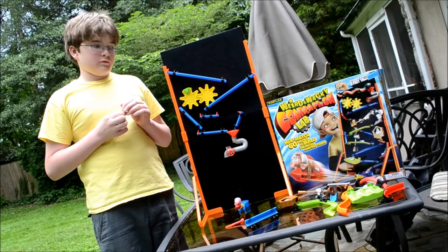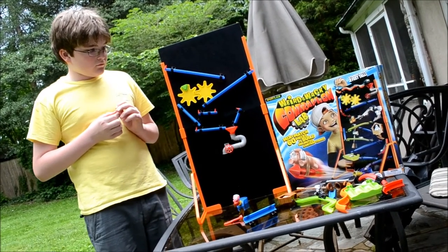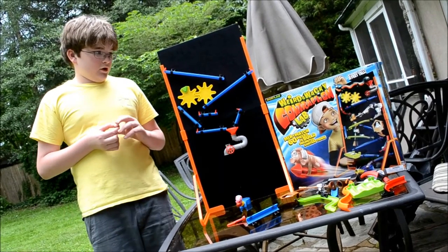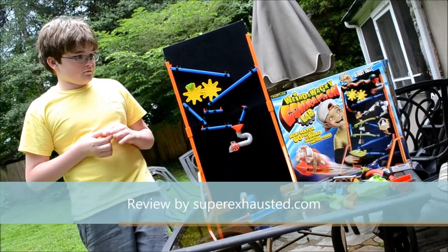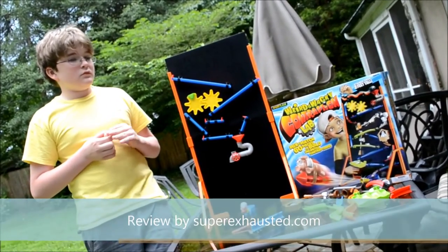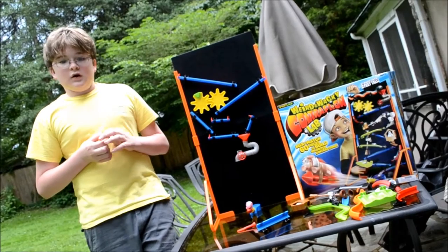How many pieces does it have? 60 pieces. And how tall does it stand? Roughly about 2 feet. And how old are you? I'm 12.